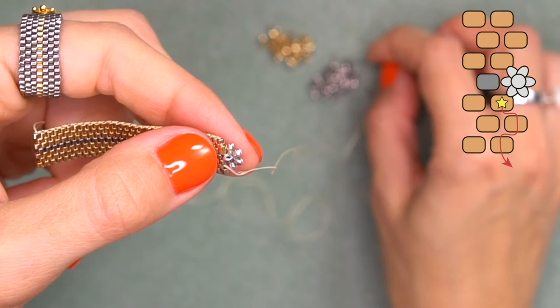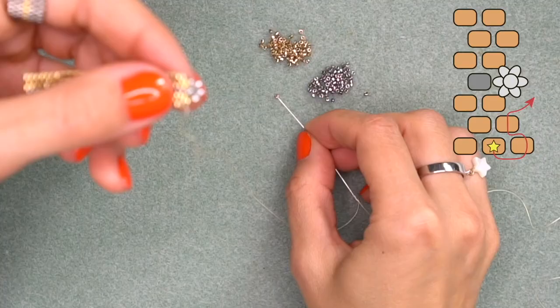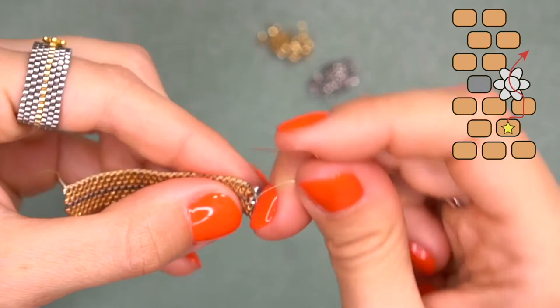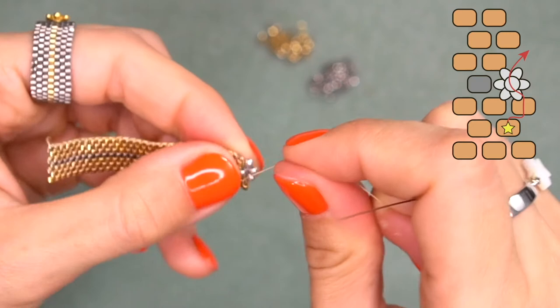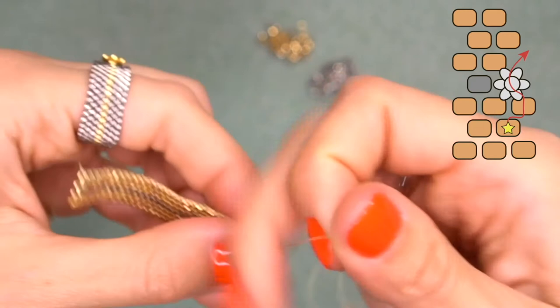Then continue adding seed beads as before. String a golden bead and pass through the bead that stands out. String another golden and pass through the golden bead going to the top. String another golden bead and now pass through the daisy bead — make sure it's perfectly in its position and go through it like it's a normal Delica seed bead. Pull and make sure everything is nice and tight.